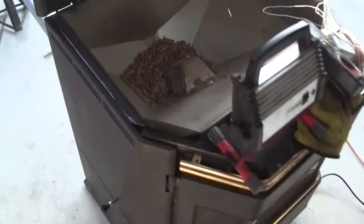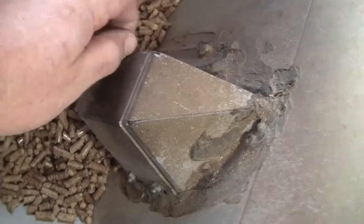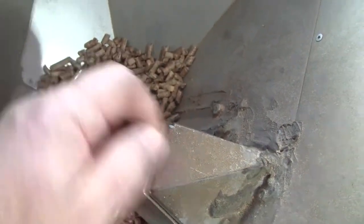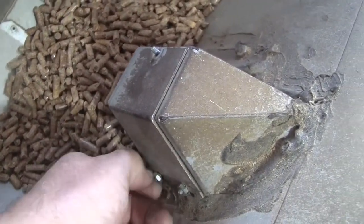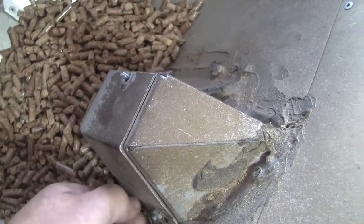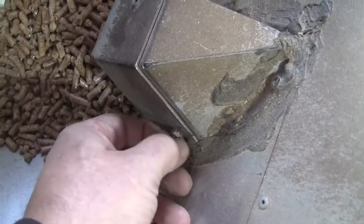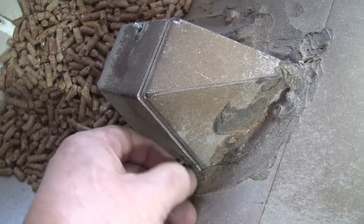Here we are back at the pellet stove for some maintenance. This is inside the hopper, and I'm taking off the electric — what do they call it, a CDS? It's an old school photo cell, and I'm taking off the access panel to it. I'll try to show you what I did.